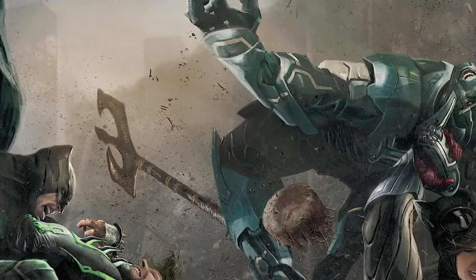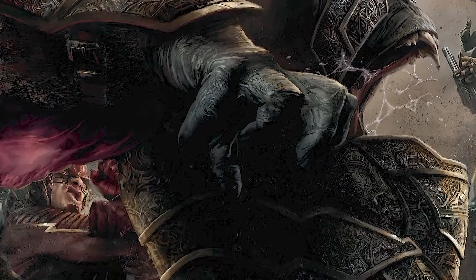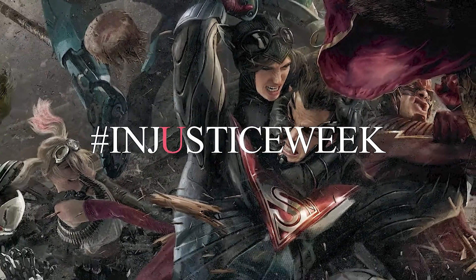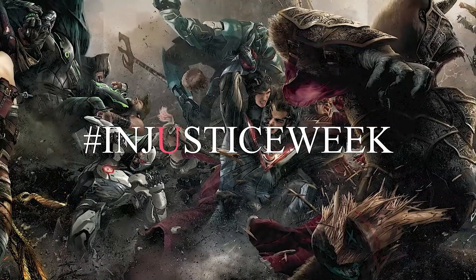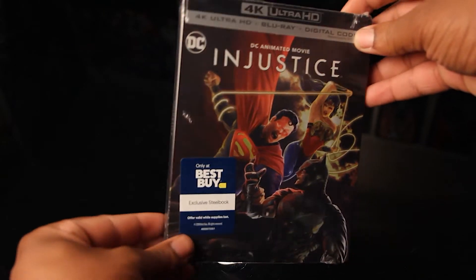I can't believe it's here. Let's take a look. Bruh, here it is. I'm so excited. Look at it. Just look.